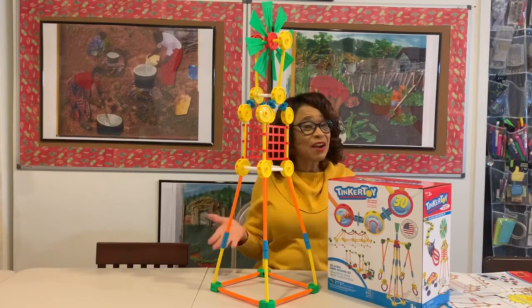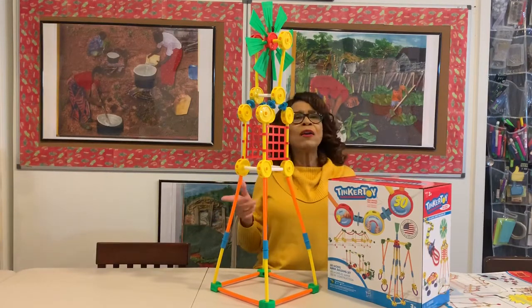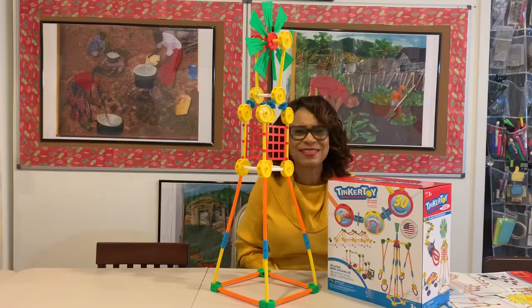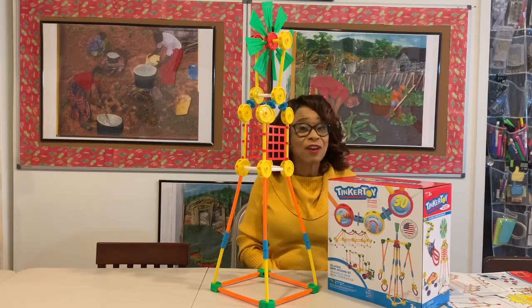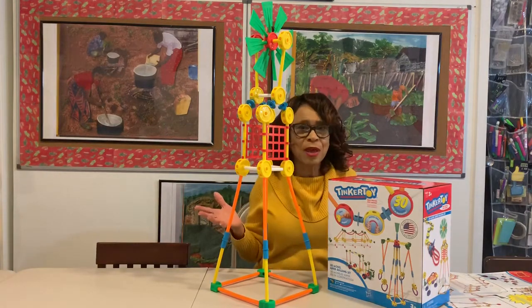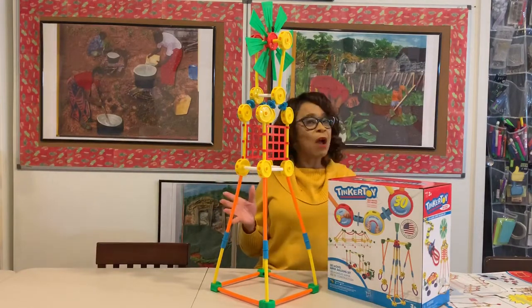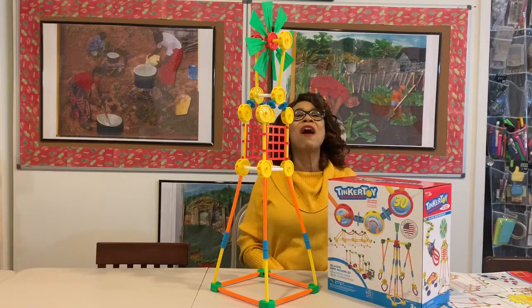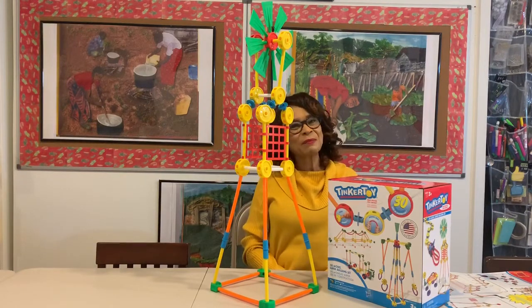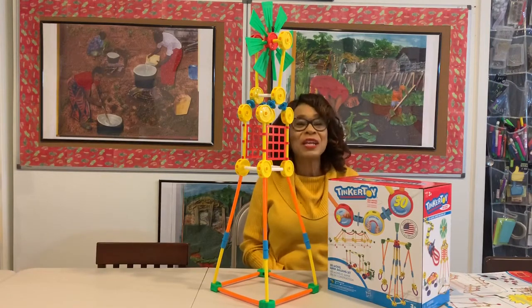That's all for today. I encourage you to try out Tinker Toys. You can get them on Amazon — order them, they'll be there the next day. And you guys can start having lots of fun with your children, grandchildren, your students, whoever you're working with as the adult who is trying to guide and lay the groundwork for great learning for our early learners. That's all from Dr. Marta — until next time, when we come to you with another great learning tool tip.